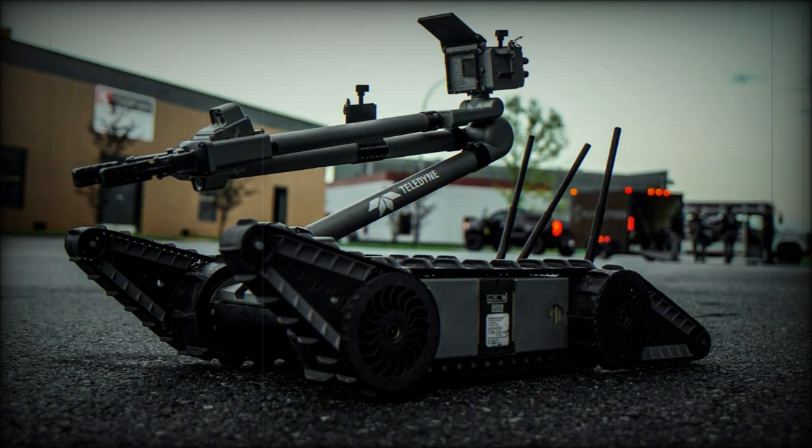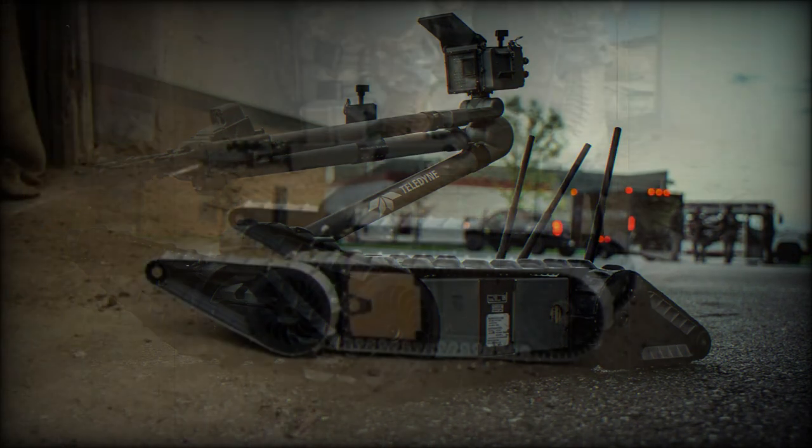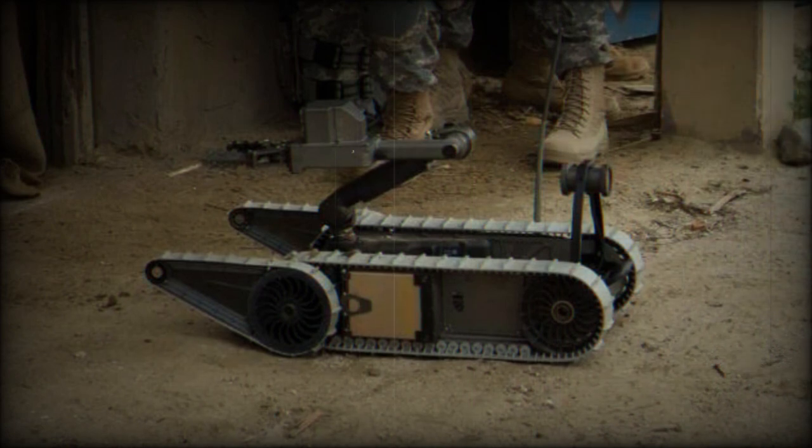The Teledyne FLIR PackBot is a rugged, lightweight, all-weather unmanned ground vehicle (UGV) intended for the bomb disposal and counter-IED role. The system has seen acceptance into service with the likes of the United States Marine Corps (USMC), the Italian military, and, more recently, an order placed by the German Army.